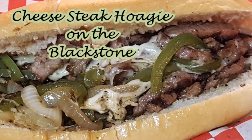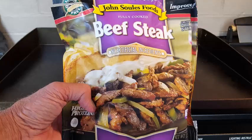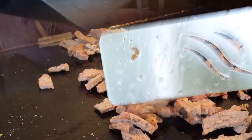Hey everybody, thanks so much for stopping by today. Cheesesteak hoagie — to make a Philly cheesesteak sandwich you only need just a few ingredients and it's real easy to do. Today we're taking the guesswork out of it. I found this in the frozen section at Walmart — John Soules beefsteak, pre-cooked, pre-seasoned. All you've got to do is warm it up. Throw it between some buns and you've got a fantastic Philly cheesesteak sandwich.